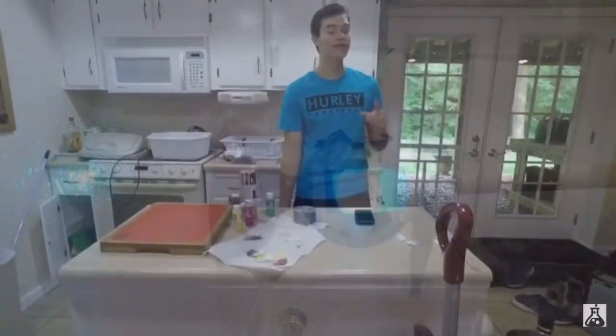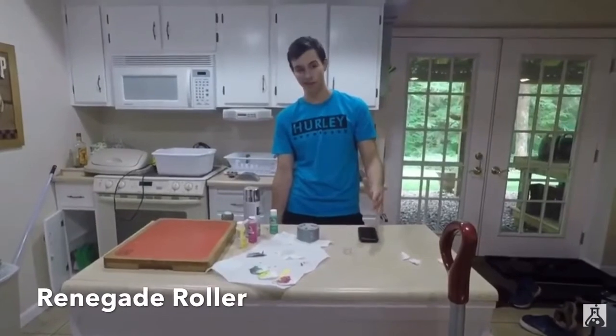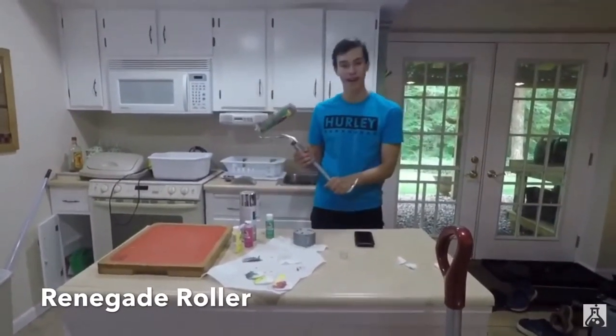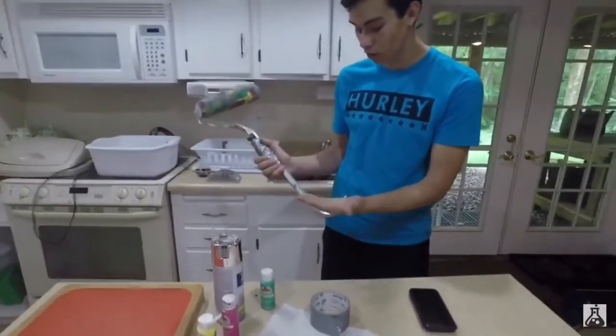Here we have the finished paint roller pickaxe from Fortnite Battle Royale in 3, 2, 1! Guys, check this out — this is super cool, one of my favorites.